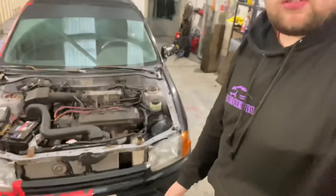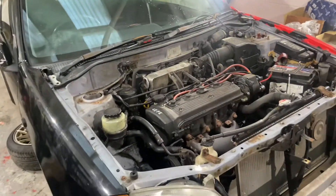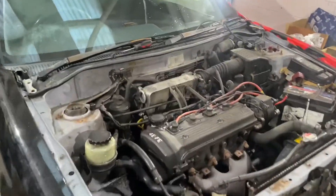Hey folks, welcome back to another video. Today we're going to be taking out the engine. First of all, I just took the bonnet off to make it a little easier, just more space. The bumpers off, the bonnet's off, ready to get straight into it. I took off those bits because it makes it easier to get in and around.